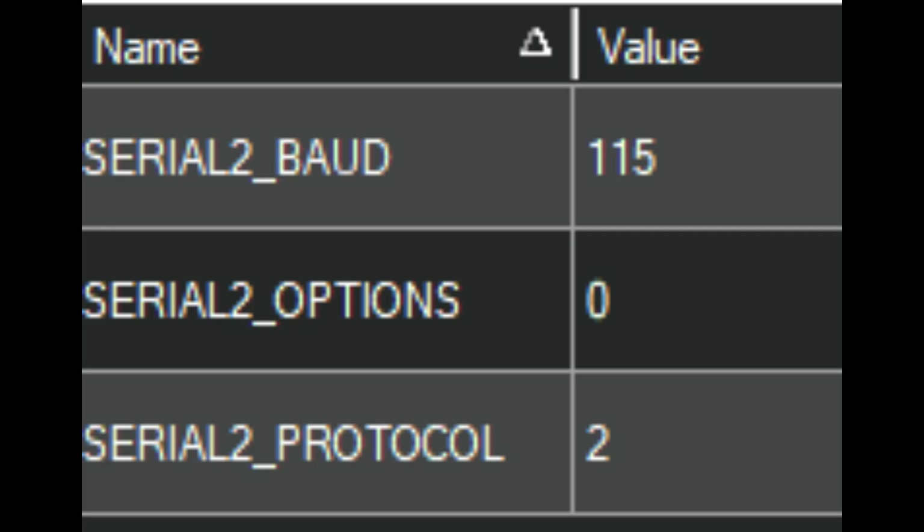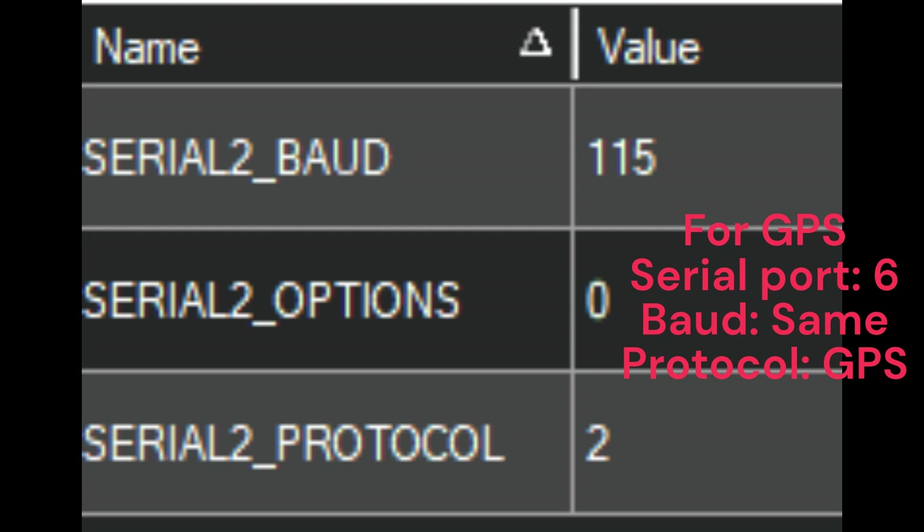UART2 port config is as follows: Mavlink 2 has the protocol and the baud rate set to 115. UART6 port config is as follows: GPS has the protocol and the baud rate set to 115.